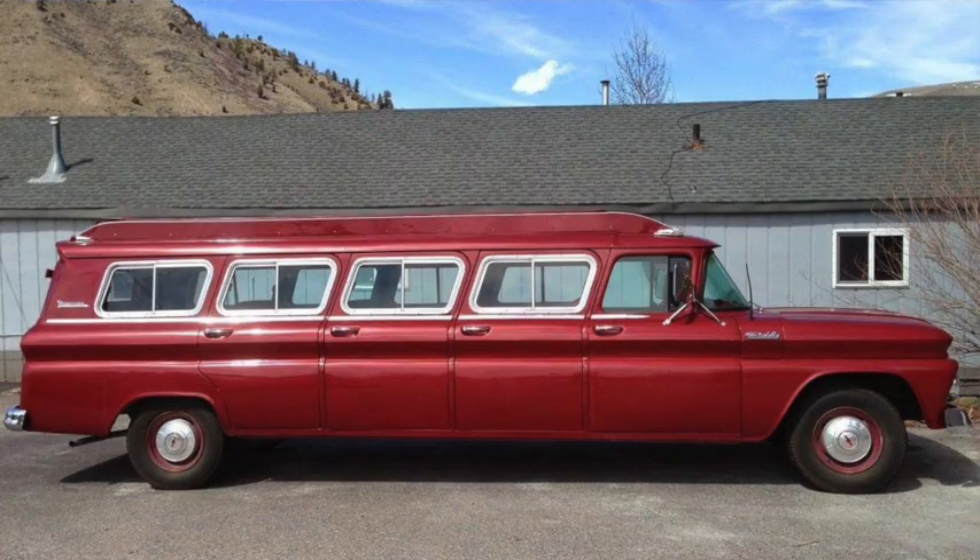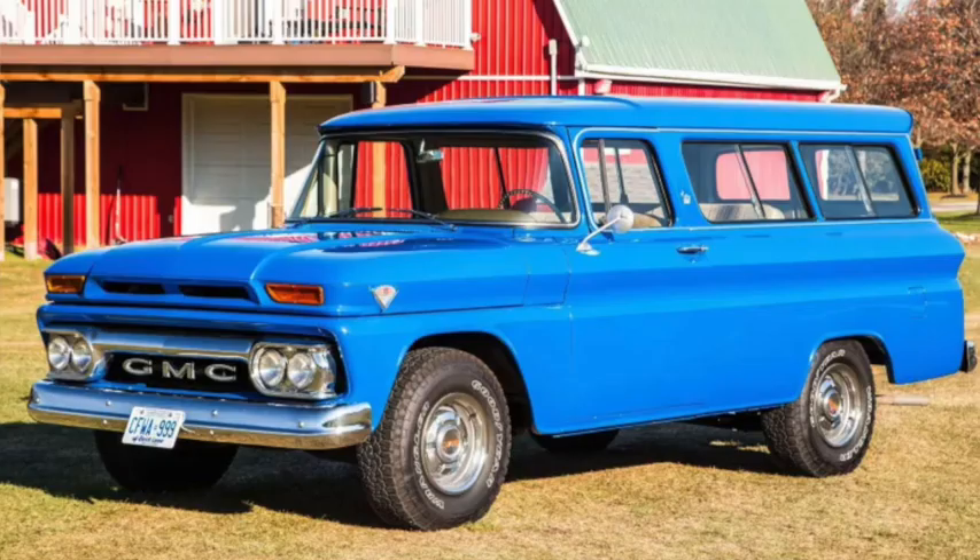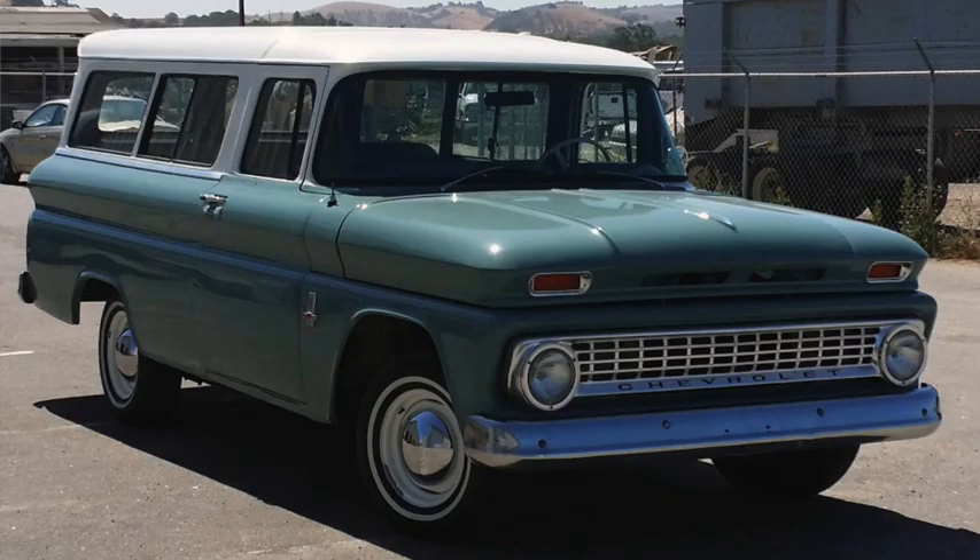There would also be a six-row conversion with four doors on the passenger side. This series would see continuous updates, and in 1962 that included a facelift, with the Chevy version switching back to two headlights and the GMC retaining four. That was soon followed by a more conservative suspension design, and new 3.8 liter 230 and 4.8 liter 292 straight sixes.